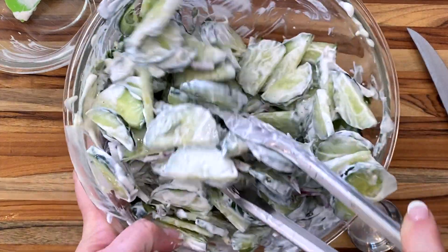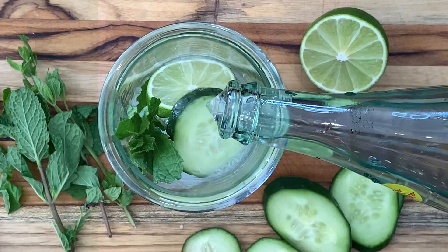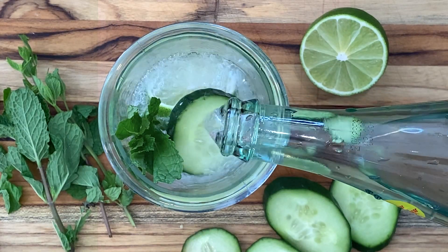Seriously, I should have used a bigger bowl to make it easier to mix. I'll get there, though. Now have a taste and tell me in the comments if it's as refreshing as that cucumber water. I honestly can't decide, so I'm going to have both.